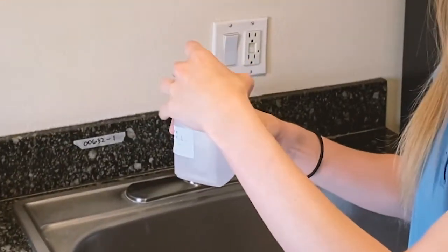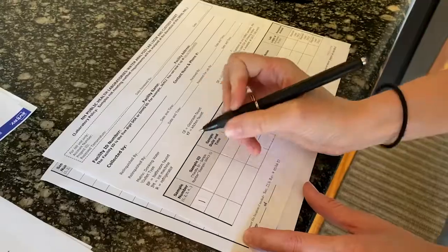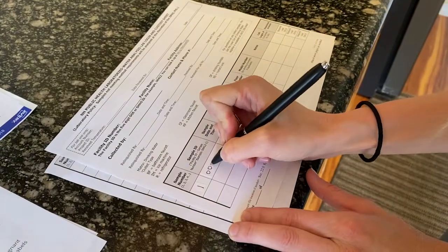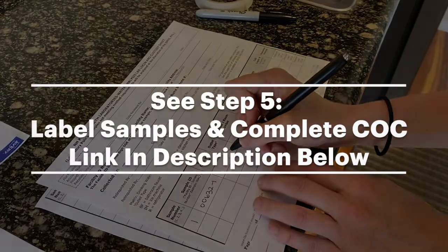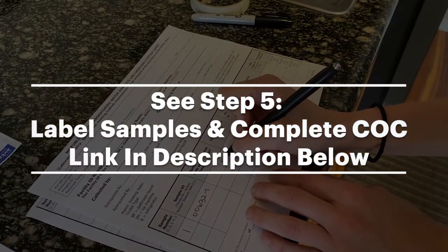Tightly screw on the lid once you have completed your sample. Finally, fill out the chain of custody form for the sample that you just took. For help completing your chain of custody form, see the Label Samples and Complete COC video linked in the description below.